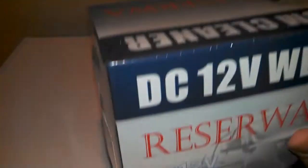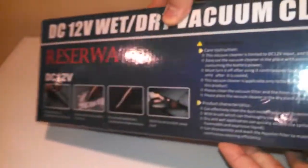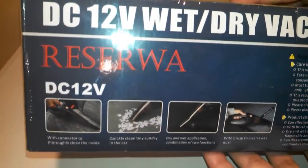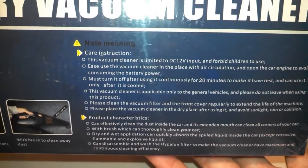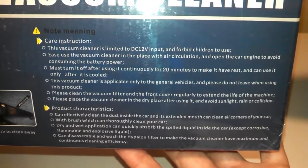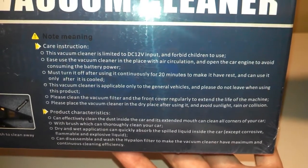It's DC 12 volts and it's got all the certifications on the box. I'll show you the box real quick — on the side there's the Amazon sticker. Turning it around, there's information on the back with some photos showing it picking up stuff, along with product features and care instructions.